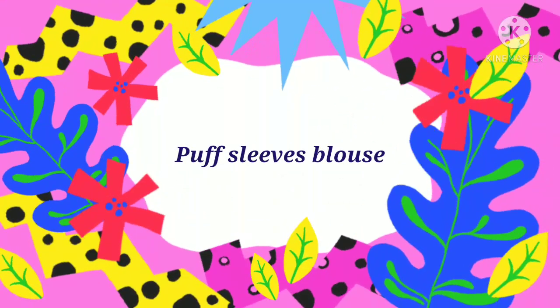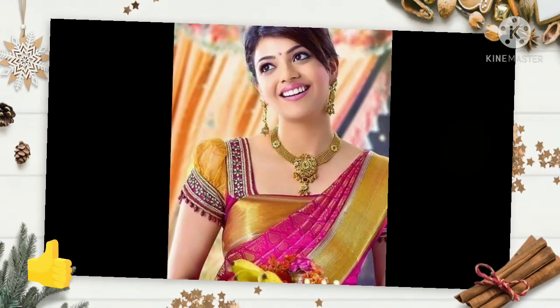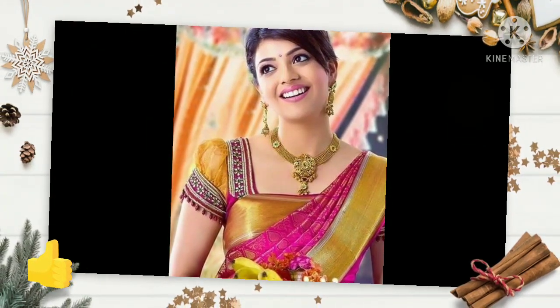Friends, in this video we will see puff sleeves and blouse designs. The puff sleeves give a very dramatic look and vintage look.